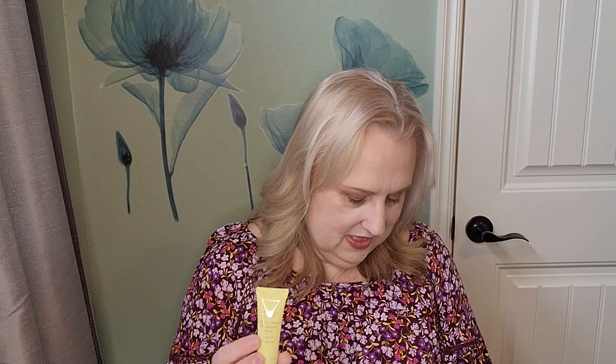Our fifth item is from Oribe, and this is a hair alchemy mask — obviously a deluxe sample size, 15 milliliters. This is a buttery soft treatment mask that replenishes and strengthens fragile strands. I do have fragile strands, as my hairbrush will tell you after I get through combing my hair, but hopefully this will help strengthen it and keep it from breaking so bad.